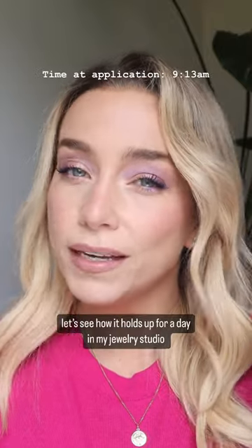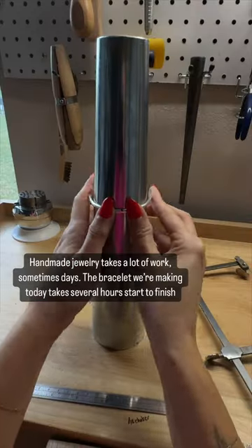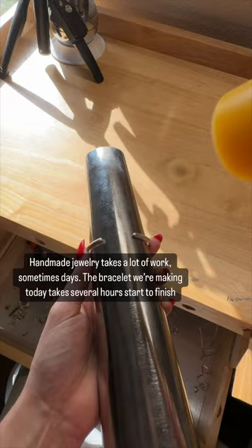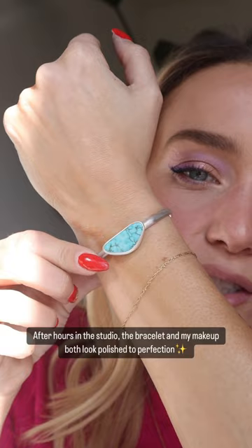So let's see if this look makes it through the metal studio. It can take days to make a handmade piece of jewelry, but thanks to some movie magic, you're watching about six hours of work in the span of 10 seconds. And here's our finished piece, polished to perfection.